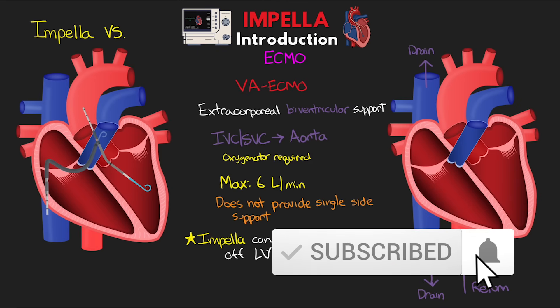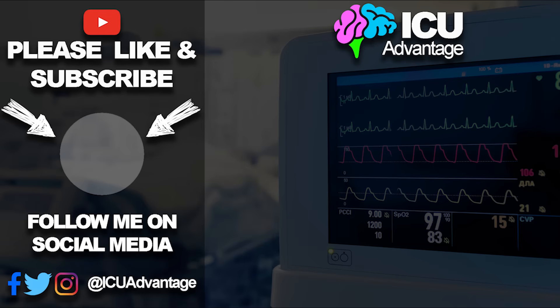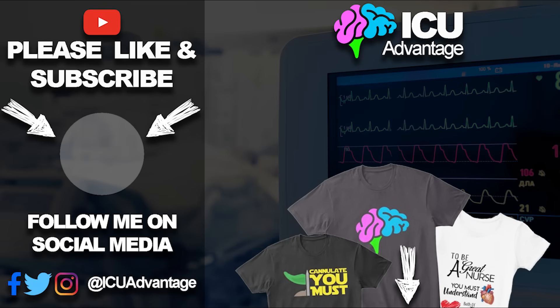A special shout-out to the awesome YouTube and Patreon members out there — the support you're willing to show me and this channel is truly appreciated. If you'd be interested in showing additional support, you can find links to both the YouTube and Patreon membership down below. Check out some of the perks you get, as well as some links to nursing gear and t-shirt designs. Stay tuned for the next lesson, and as always, thank you so much for watching. Have a great day.